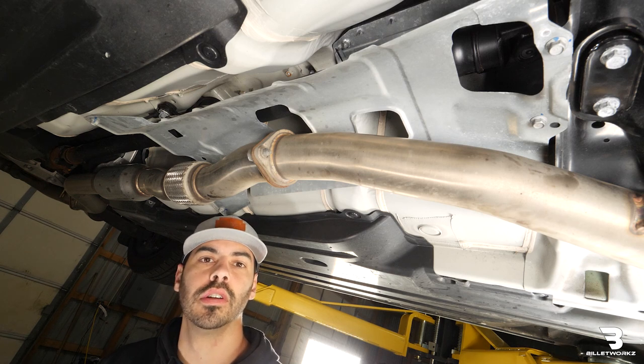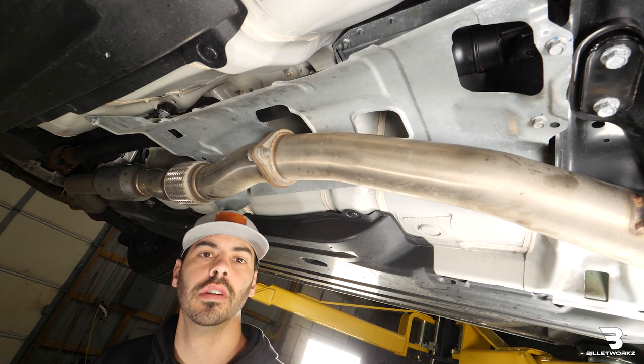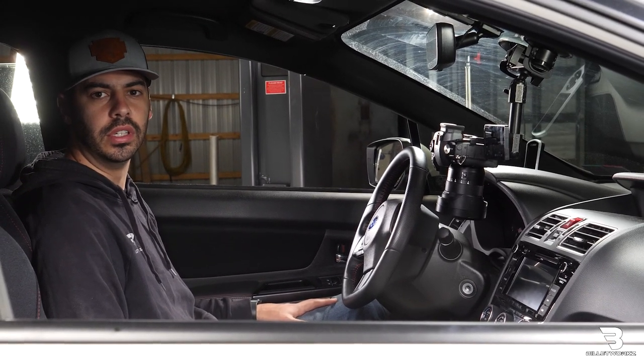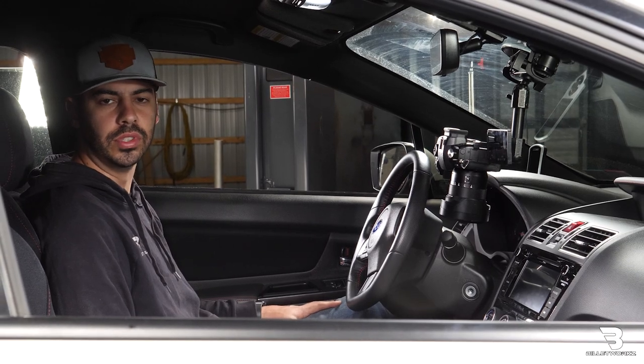Now we're all done underneath the car. We'll go back up inside the car and double check to make sure everything functions properly. Now that we have our 2015 and up WRX short shifter installed, head over to our website and purchase yours. We'll see you next time.